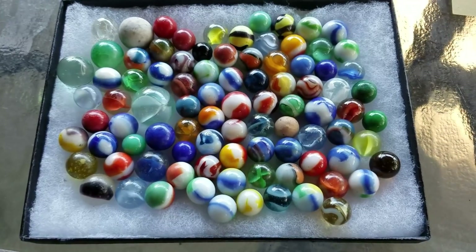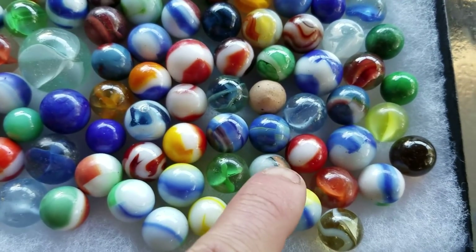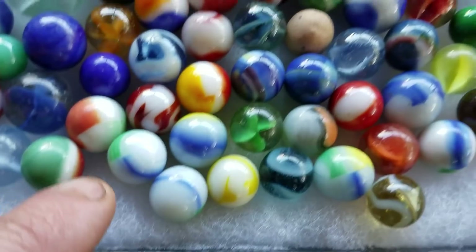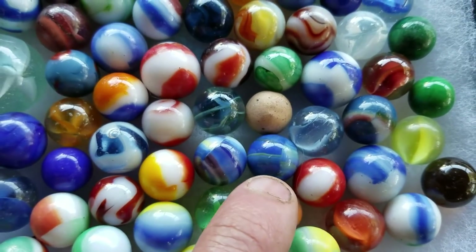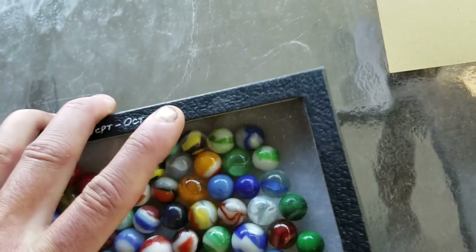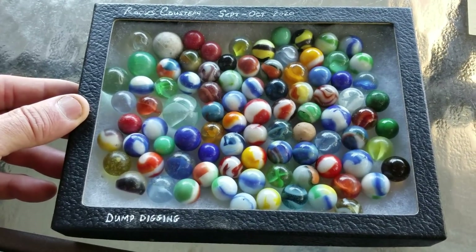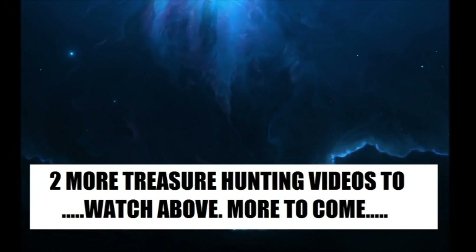Alright, here's what we're up to so far with the marble frame. These are the ones from this video - there's that nice red one. I found multiple of these rainbows - see how they all look alike. These two marbles are beautiful. This one I found in this video is awesome. You can see I label them up and dig till I fill them. I hope you enjoyed the video. Later.